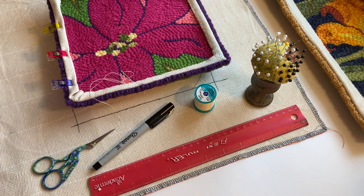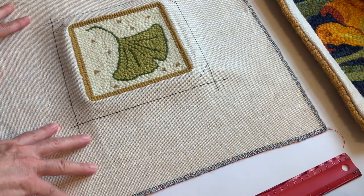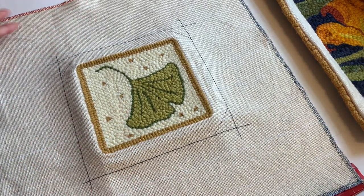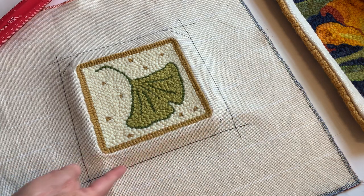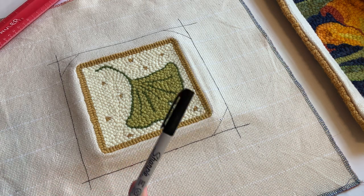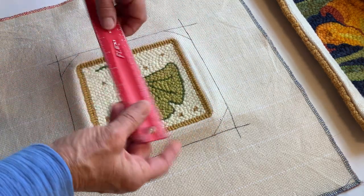Let's go ahead and see what we've got. Here's a piece — this is an Amy Oxford piece she created, the ginkgo leaf. After I've completed the piece, I go to the back where we've been punching and I measure out an inch all the way around. I normally put just a dot and then go all the way up through the holes of the monk's cloth. That's why a fine Sharpie is good — you can go right into it. So this measures an inch all the way around.